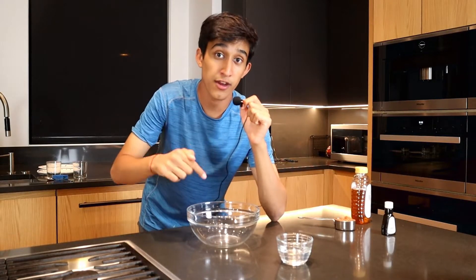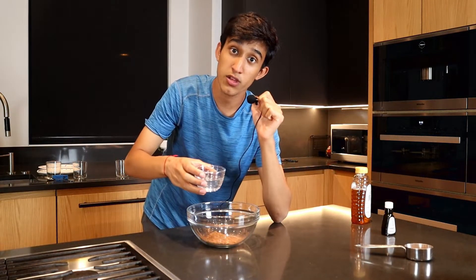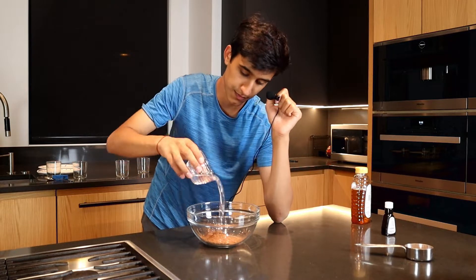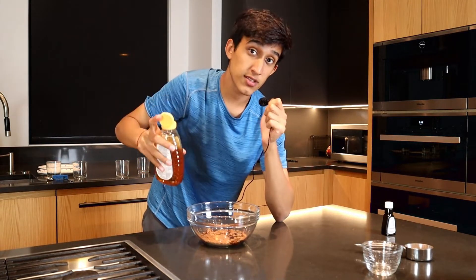Alright, to start off, we've got a medium bowl and we're going to add in a fourth cup of cocoa powder. To this, we're going to add in a fourth cup of melted coconut oil, and about two tablespoons of honey. Adjust this if you want to.